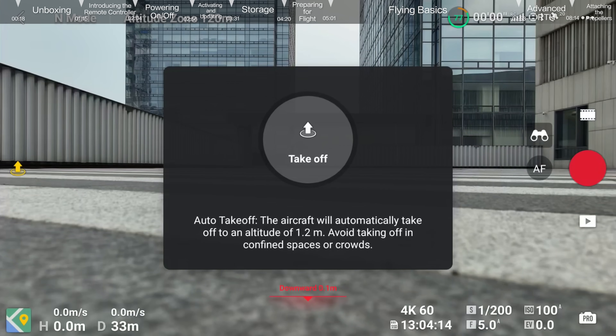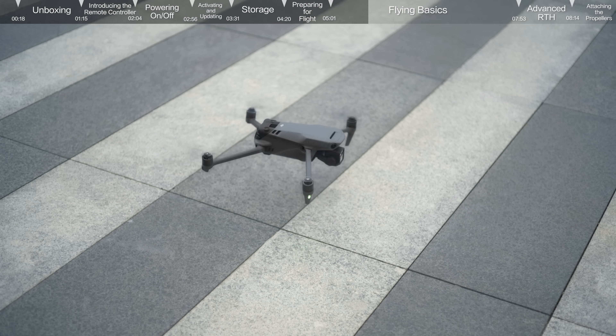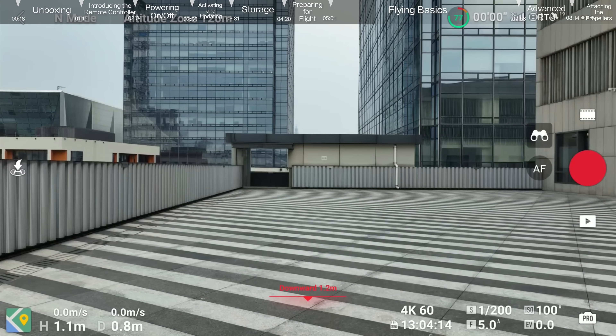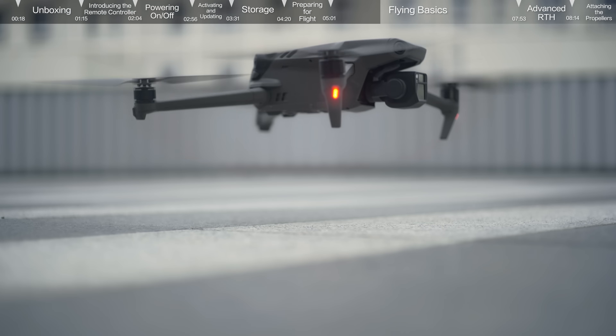Tap the Takeoff icon on the left and press and hold the prompt icon to enable Auto Takeoff. After takeoff, the icon will change to Auto Landing. Tap the Auto Landing icon on the left and hold to make the aircraft land automatically.